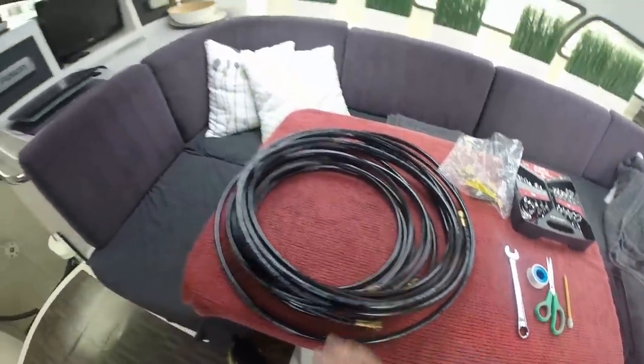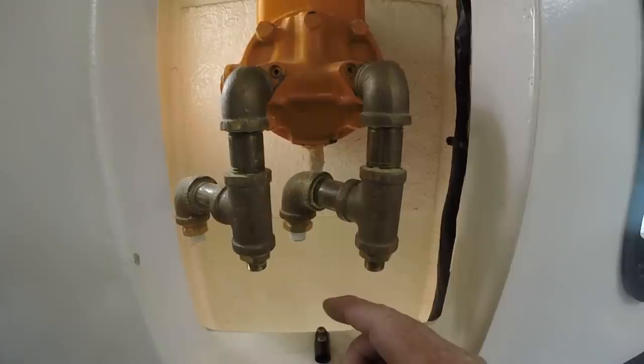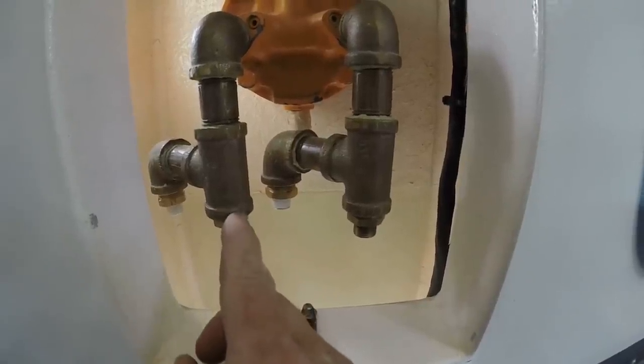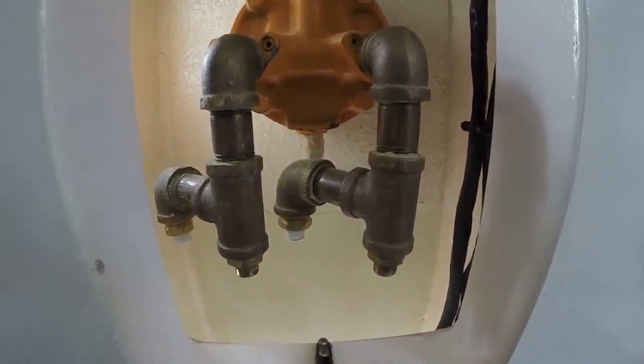Now that we have our new hydraulic lines, it's time to get these installed. There are five different ports coming off the bottom of this Capilano pump — port and starboard for the cylinder, port and starboard for the autopilot. I also have a compensation line that runs the autopilot as well. Let's start with the cylinder and get those lines in.